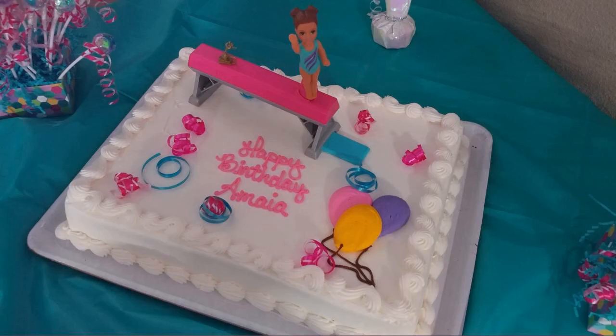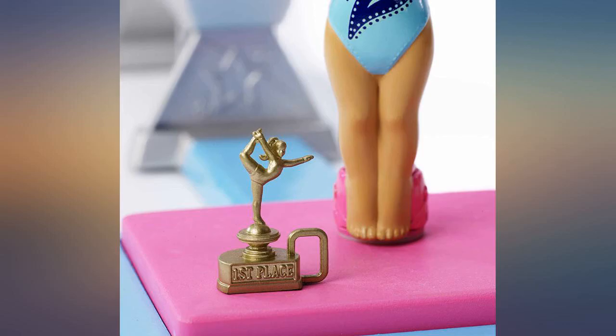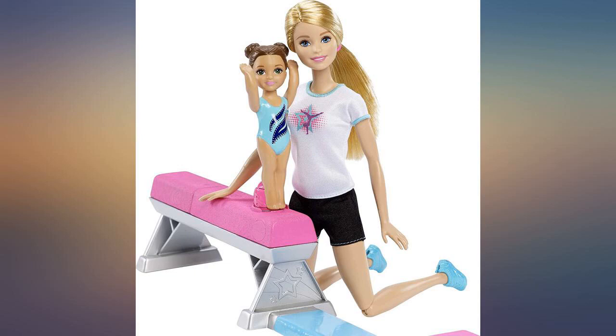We were impressed that it actually works consistently. You place the little girl in the little notched area on the beam by pulling back on the beam, then she does a flip and lands on the mat. Surprisingly works almost every time. It took a few tries but my little girl was finally able to do it by herself.